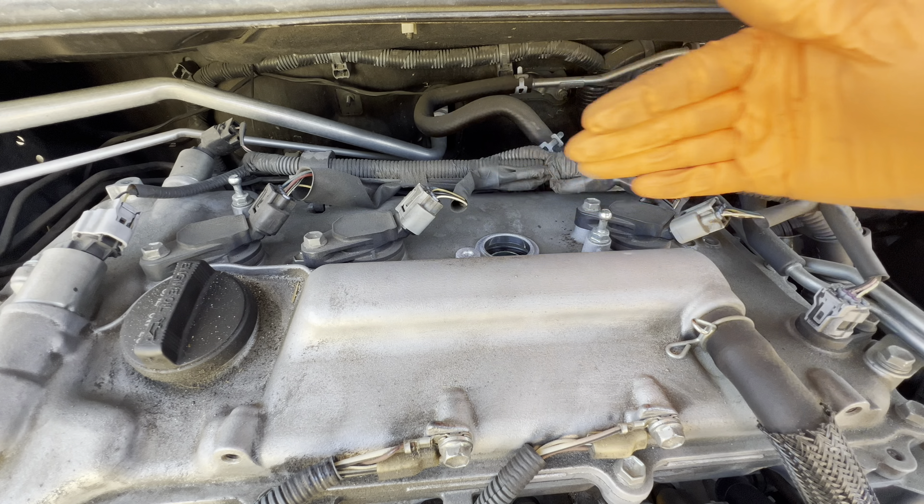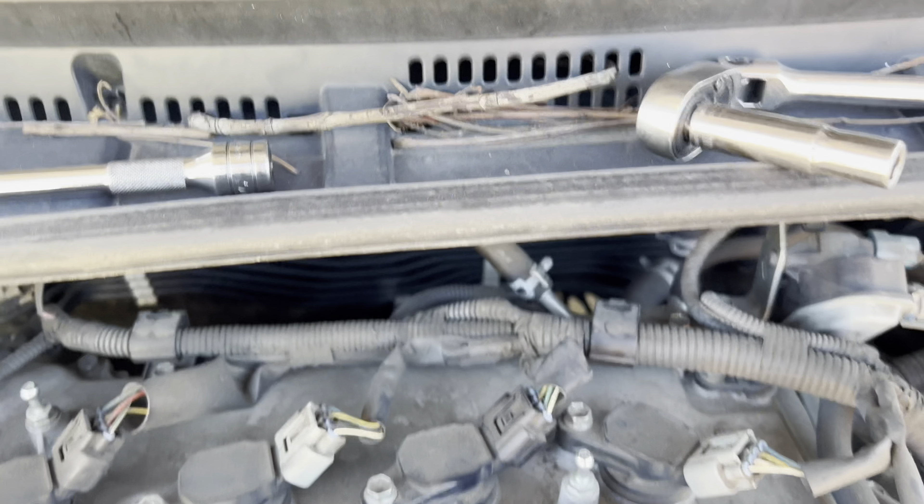When you pull out the old spark plug, make sure your new one matches. You want them to be about the same length — put them on top of each other and make sure the threads fit into each other. If those threads fit together, and they're about the same length, thickness, and diameter, then you've got the right plug. That's how you can quickly check to make sure you don't damage anything.